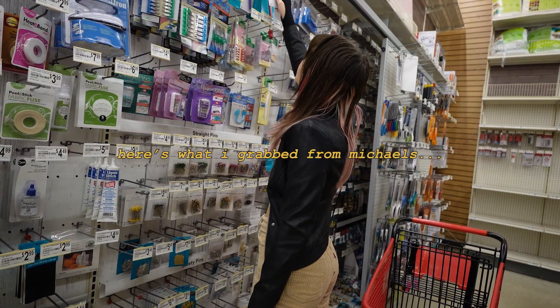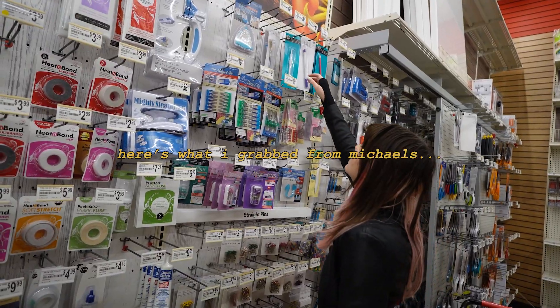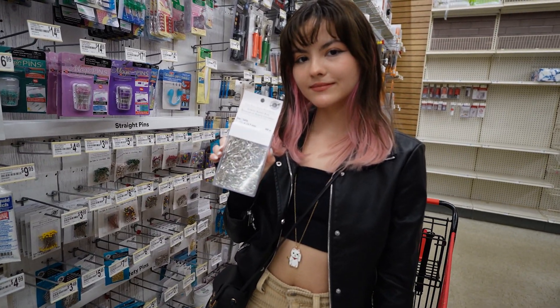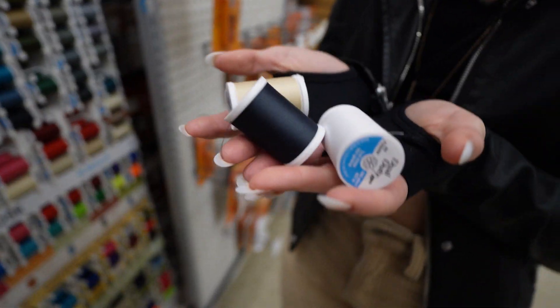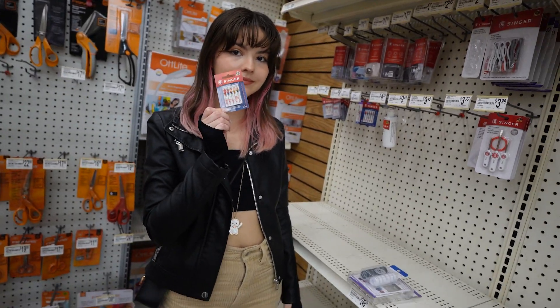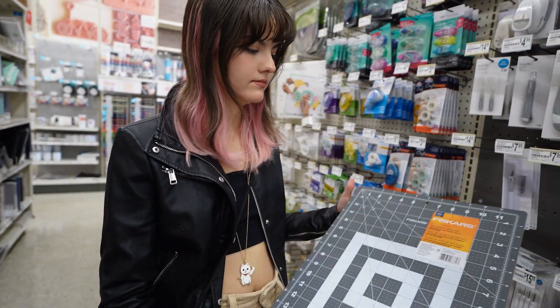My goal today is to get some basic supplies to carry me through my first projects. Based on my research I made a list, and here's what I actually ended up buying: fabric scissors, a pin cushion, safety pins, some bobbins, a seam ripper, white, beige, and black threads, a marking pencil, fabric for the tote bag, needles, threaded bobbins, a bobbins case, and lastly a cutting mat.